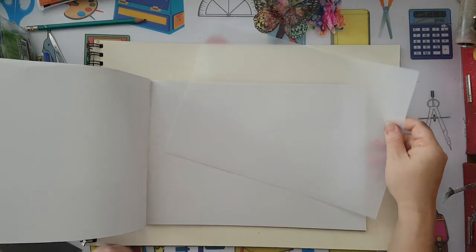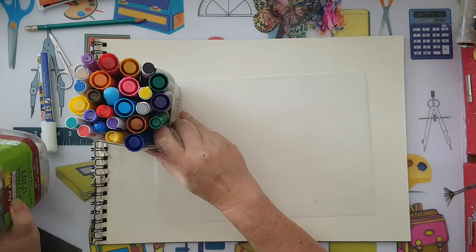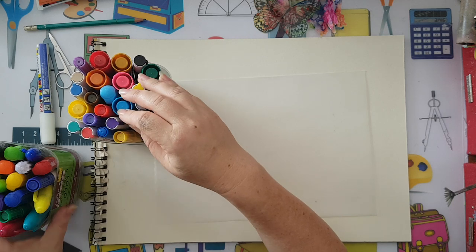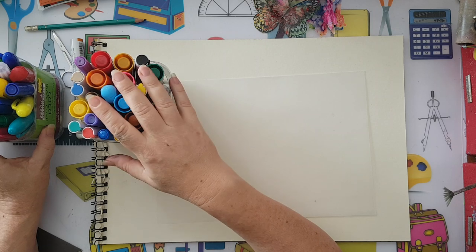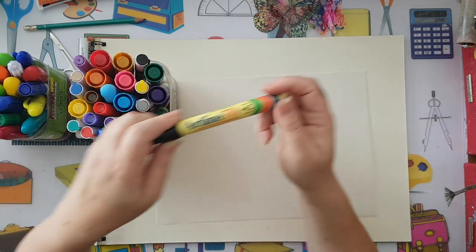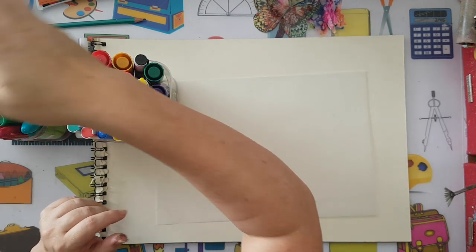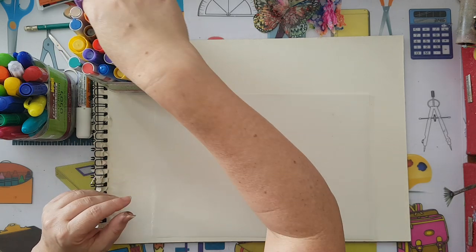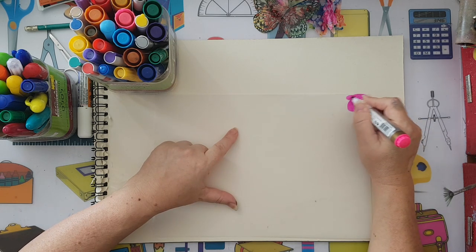I'm going to take one page out, and what I'm going to use on it is permanent markers — alcohol-based permanent markers. All of these are from my cheap store, no brand, but if you're looking for a brand, I'm talking something like Artline. There are lots of permanent markers but you need alcohol-based ones.